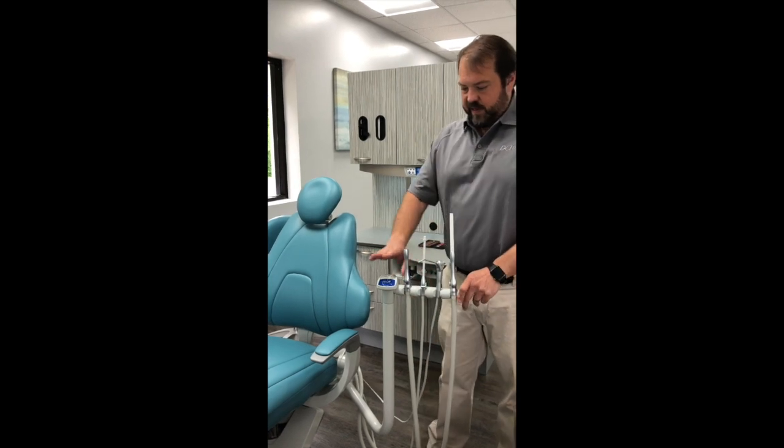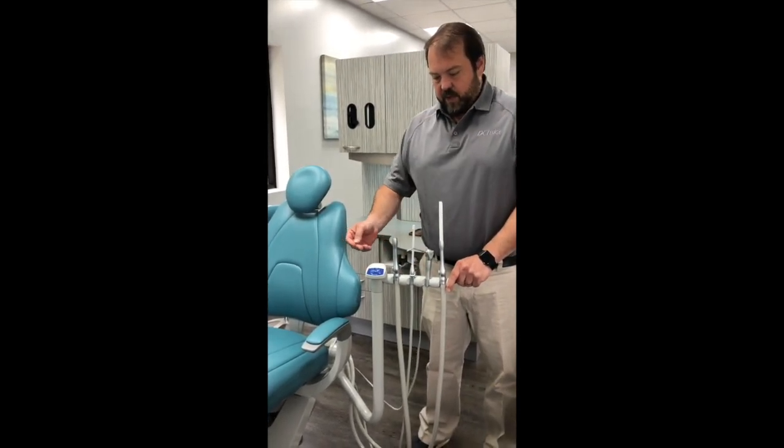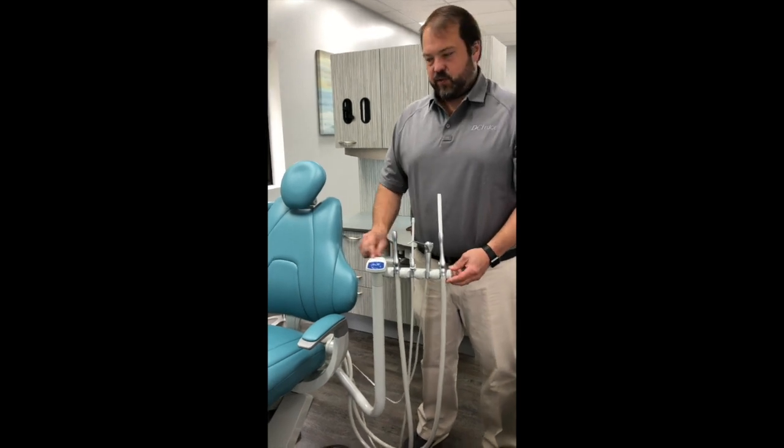This is the DCI Edge Series 5 system for assistance instrumentation. Pretty basic — it's very similar to our dental unit.